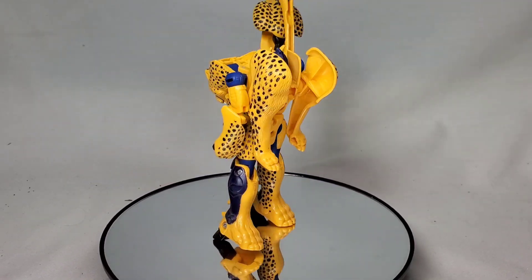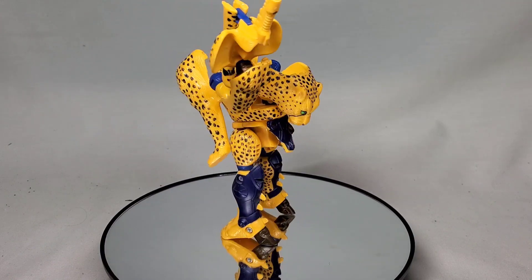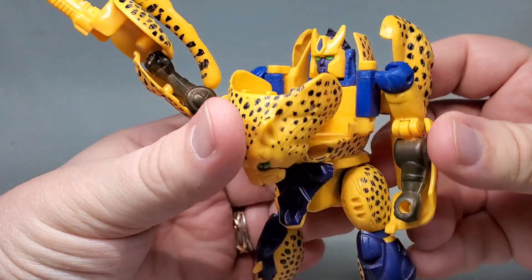This spot is the cat's meow. Today we look at the original 1996 Beast Wars Cheetor. Before the reissues and the new movie, this was the original Turbo Revin Young Punk of the Beast era.